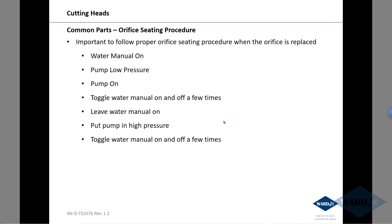We do have a procedure when you put in a new orifice — a procedure you can go through to make sure that you purge any air that's in the cutting head, so you don't hit the top of that orifice with 60,000 psi water pressure behind it. Basically you want to open up your cutting head, put the pump in low pressure, turn the pump on, and then once you've got water coming out of the cutting head,